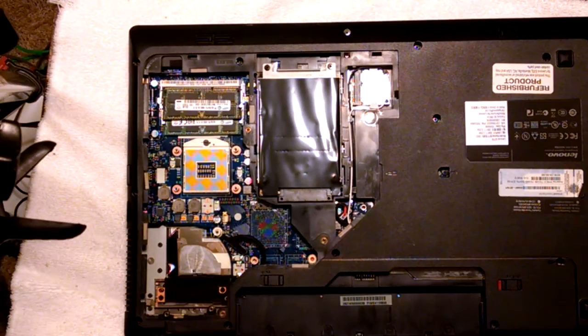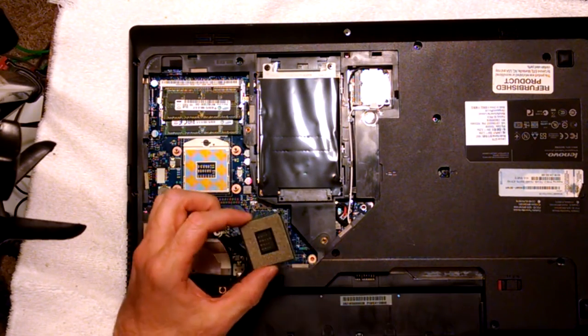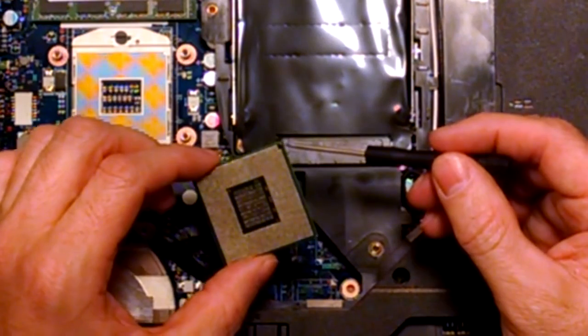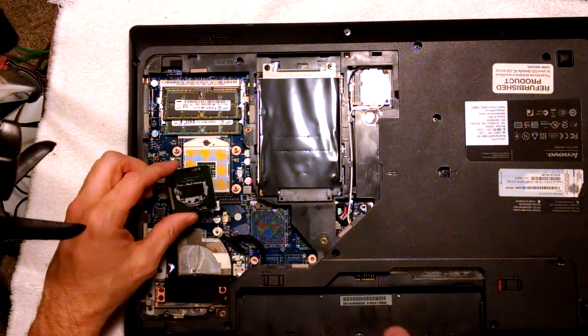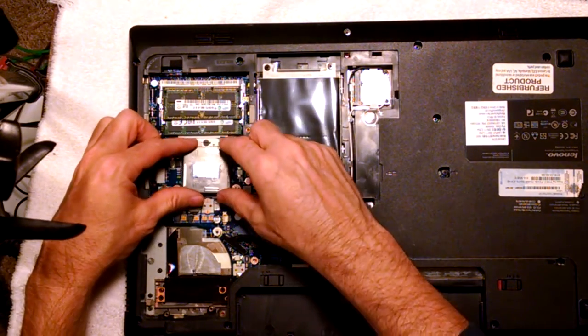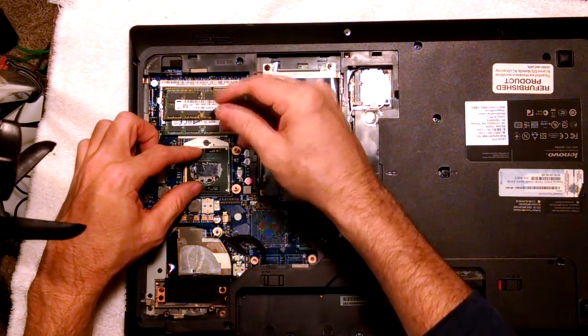That's how we've got to put the new one back in. And this right here is our i7 processor. What we've got to do is — you can see right here — you've got that little V notch. Where that little V sits right there, it's going to set on like that right there. So we've got to set this in here and then we put our thermal paste right here on top.